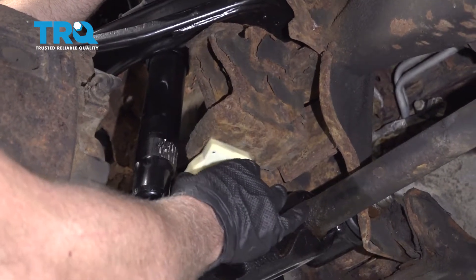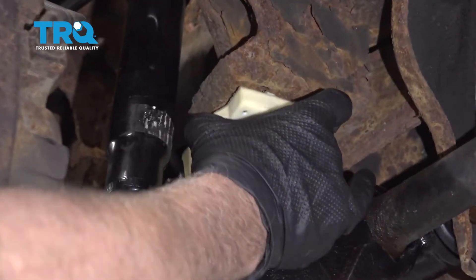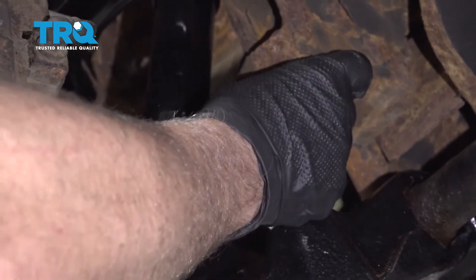This bump stop is gonna go in this location right here. This vehicle does not have one — it has either rotted away or never had one from the factory.